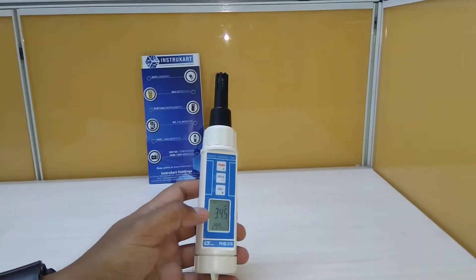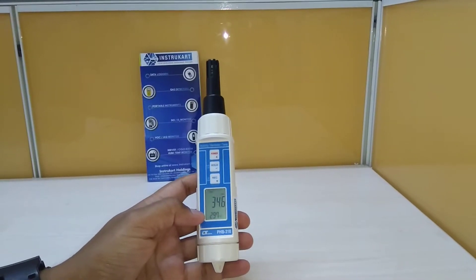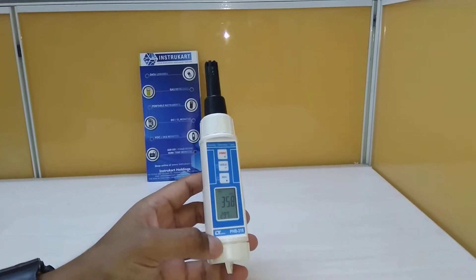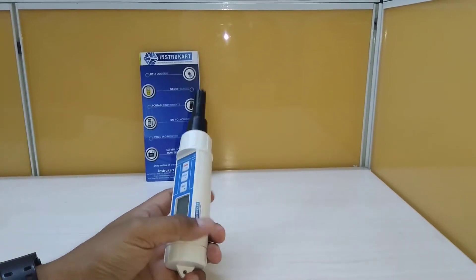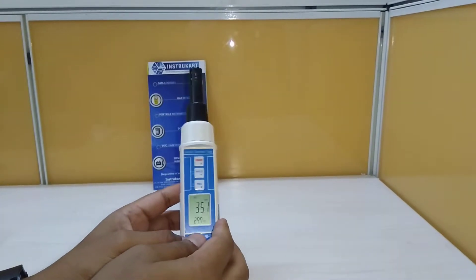For the mmHg, it has a range of 7.5 to 825 mmHg, a resolution of 0.1 mmHg, and an accuracy of plus or minus 1.2 mmHg. It uses a triple-A size battery for operation.